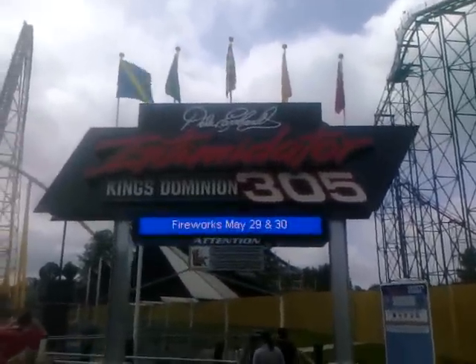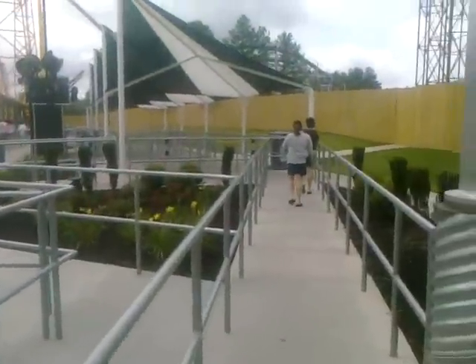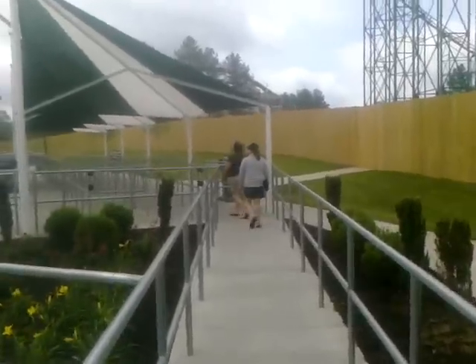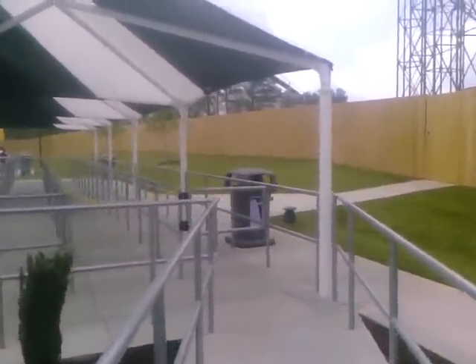Alright, update number two — we had to show you this real quick. Say hi to Caleb as we're passing by. We're in the queue line, first section. There are no new restraints on the train.